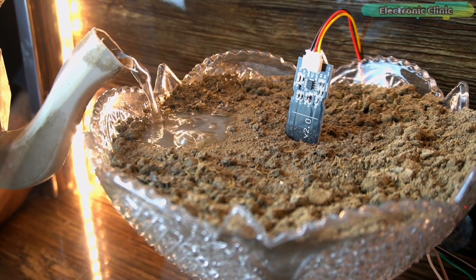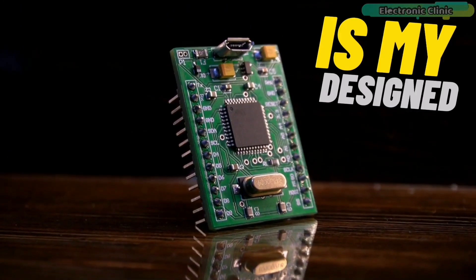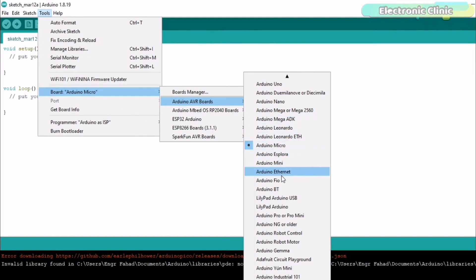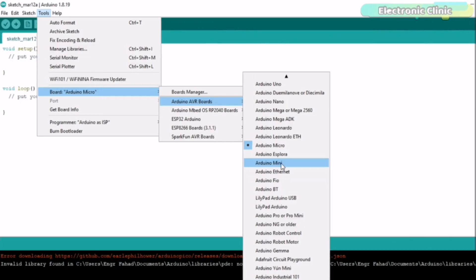For this project you can use Arduino Mega, Arduino Uno, Arduino Nano, or Arduino Pro Micro. There is a long list of Arduino boards — just make sure the Arduino board you select has all the pins which are defined in the programming.